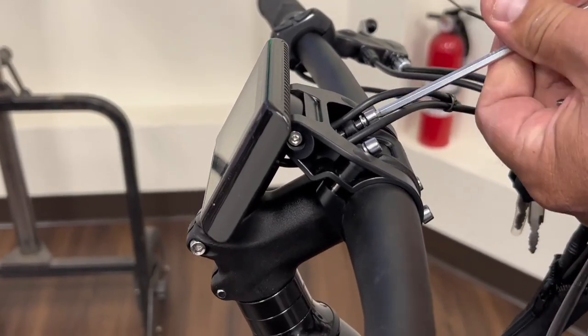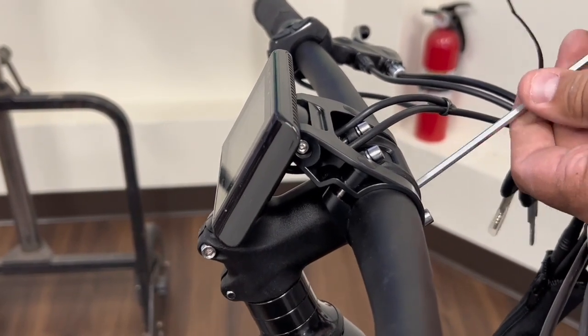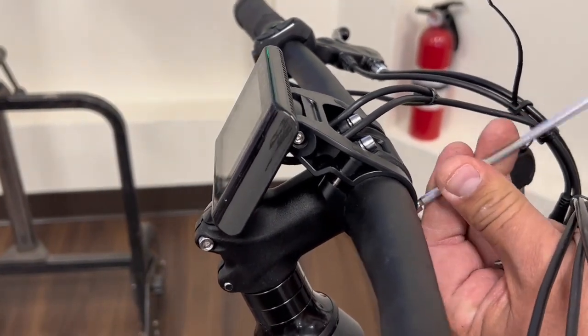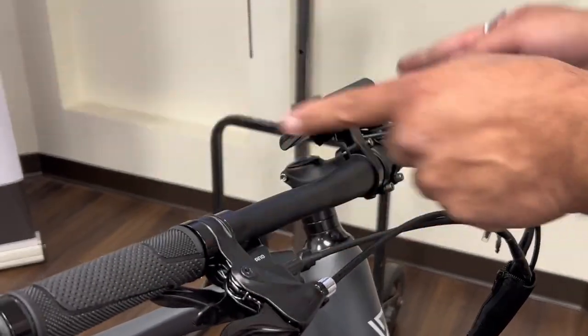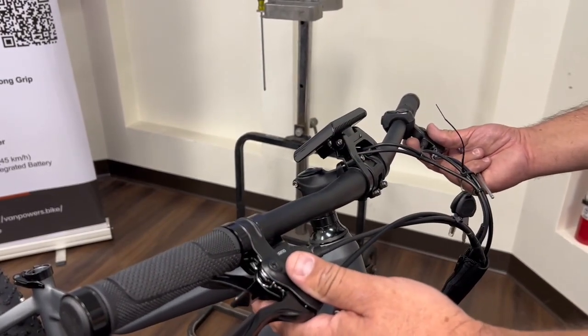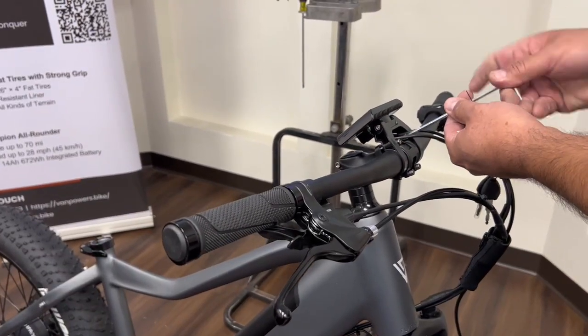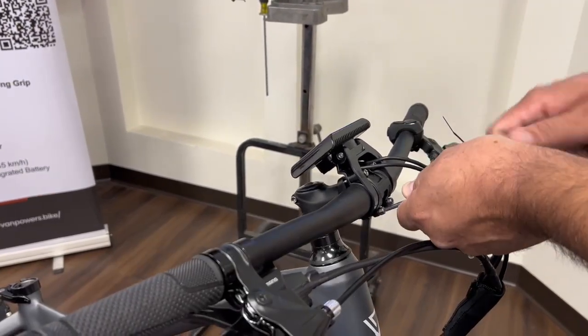In this next part we're just adjusting each bolt because if you tighten one all the way you won't get it nice and even. Here you want to angle the handlebars upward in this type of formation. After you set it properly, make sure you make all the proper adjustments and re-tighten all the bolts.